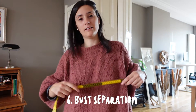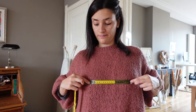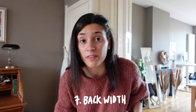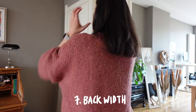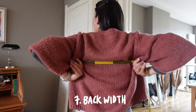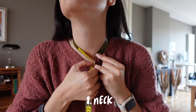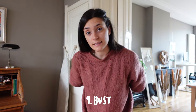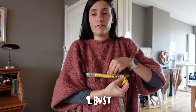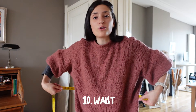Number five: chest width — from one side of your armpit area to the other. Number six: bust separation — from one nipple to the other. Number seven: back width — exactly the same as the chest but on the back, this is where someone comes in handy. Number eight: neck circumference. Number nine: bust — measured around your bust above your nipples. Number ten: waist — measured around your waist.